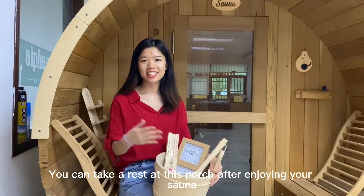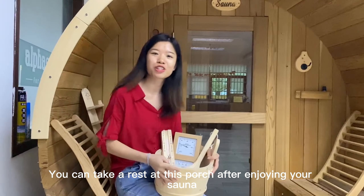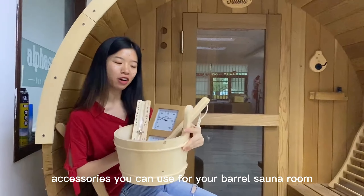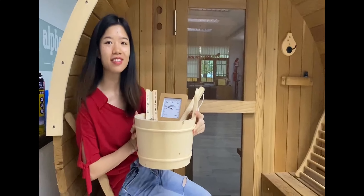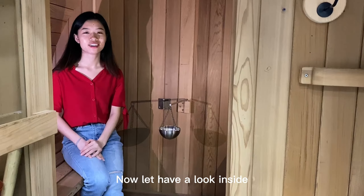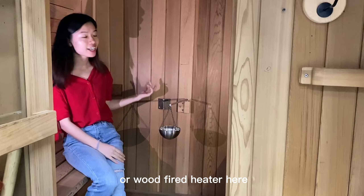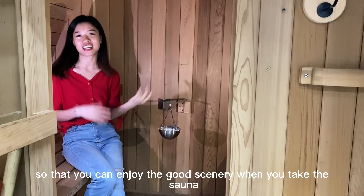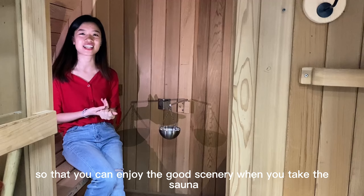You can take a rest at this outdoor porch after enjoying your sauna. And this is the frozen sauna accessory you can use for your Bella Sauna Love. Now let's have a look inside. You can put your electrical heater or wood fire heater, and you can also customize your wood back wall in panoramic glass so that you can enjoy a good scenery when you're taking the sauna.